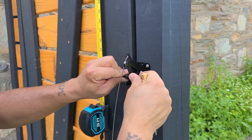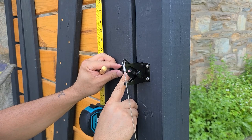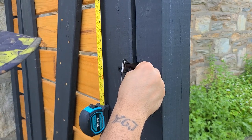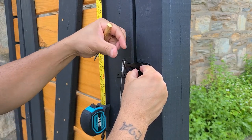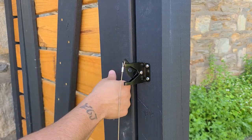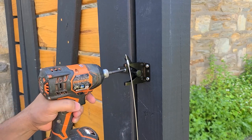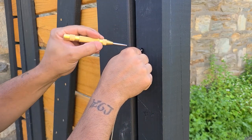The next step is taking the bolt and latching it so you can find your mark — right there will be good. Then you want to raise your latch all the way up and find your mark.